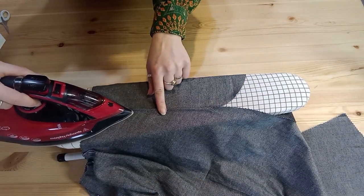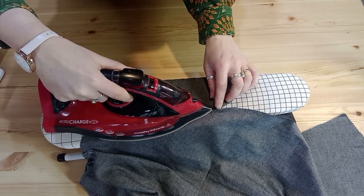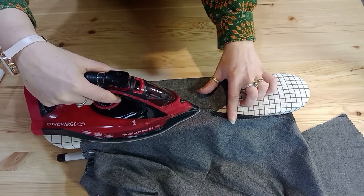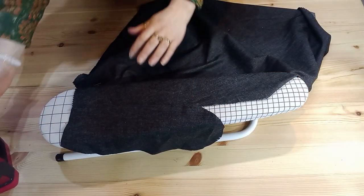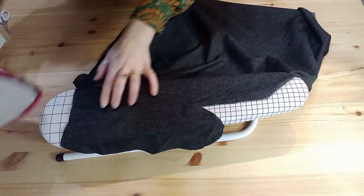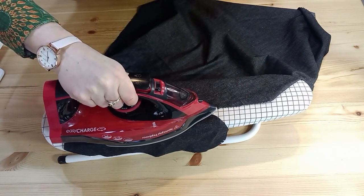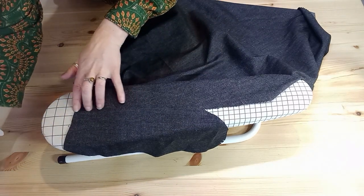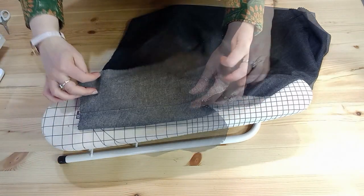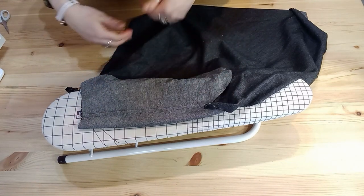Press again with your seam going towards the pocket — you should still have that seam allowance free below. You can press from the right side as well; if you need a press cloth, go ahead and use one for your fabric. Cotton's fine on this setting. You'll need to do this on all four pockets.